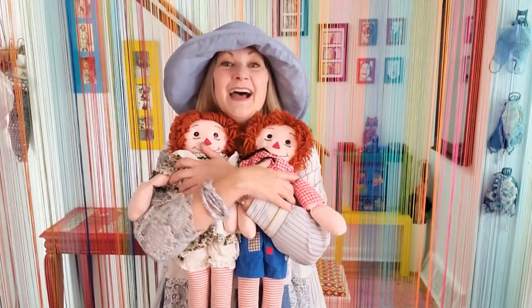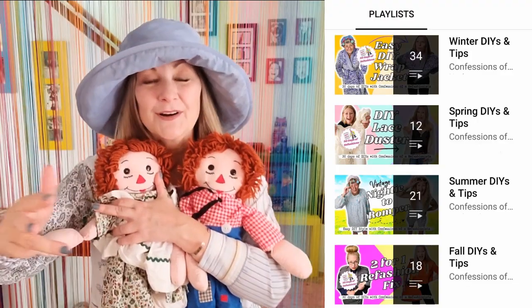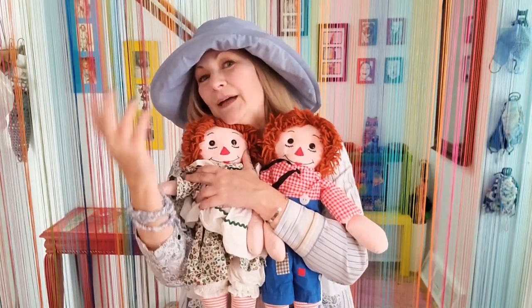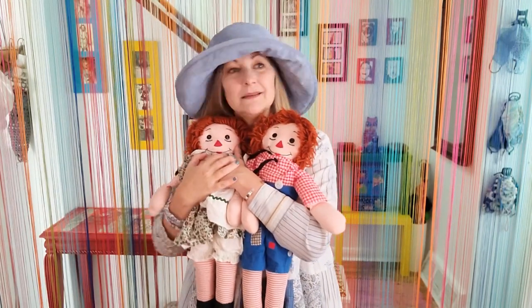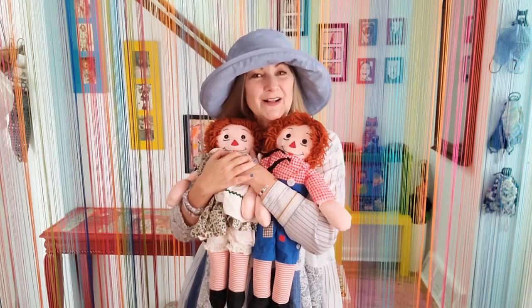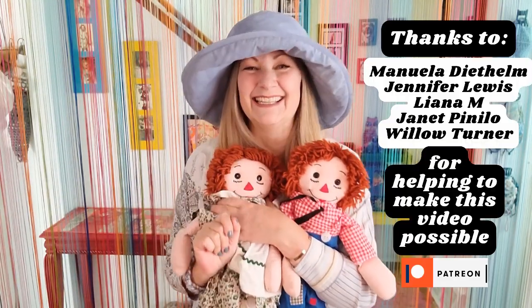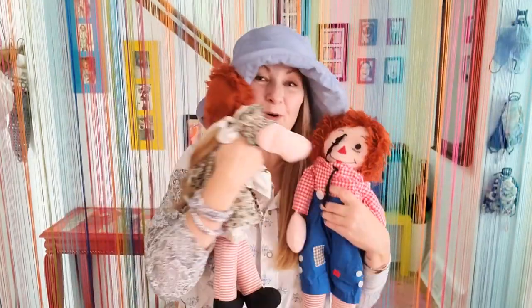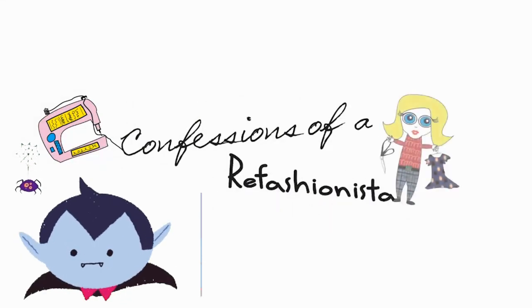I took some time to make seasonal playlists on my channel — fall, winter, spring, and summer — with tutorials that go nicely in each season. You can upcycle your sweaters for winter and lots of other fun stuff, so check it out on my channel. Stay tuned because next week I've got another funky tutorial coming right at you with a bit of costumey inspiration at the end as well. Until then, stay safe, stay well, and I'll catch ya on the zigzag! This is Confessions of a Refashionista.